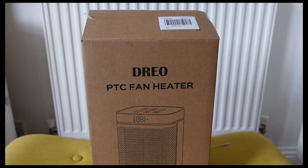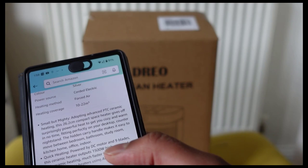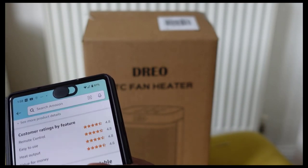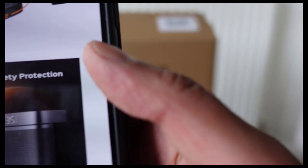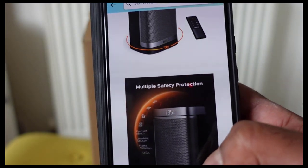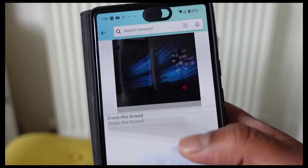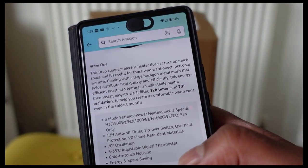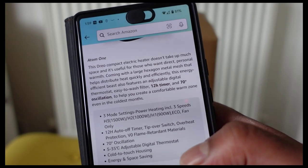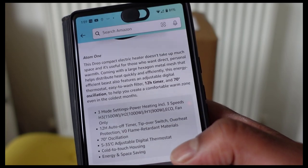This seemed like a really good option, so I got it from Amazon — I'll leave a link below. I'm going to show you on my phone the description. It's £70 and it has very good reviews, which is one of the reasons I purchased it. The specs show it has three mode settings and it's 1,500 watts — very powerful.